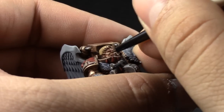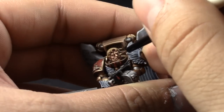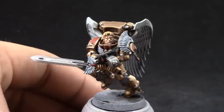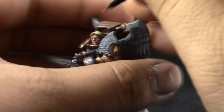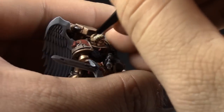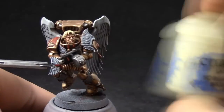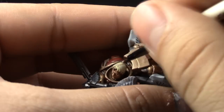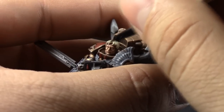And to finish it up, I'm going to use Kislev Flesh, and this is a more selective highlight. We're trying to get the very point of the nose, the edges on the eyebrows, and the highest points of the cheekbones. Ushabti Bone is going to be used to highlight the hair. I'm going to try to leave a hairline in between the halves of the hair piece here, painting most of the area with Ushabti Bone. And to finish up the hair, I'm going to use Screaming Skull on the very edge of the hairline in the middle of the head and on the very edges around the hair of the model.